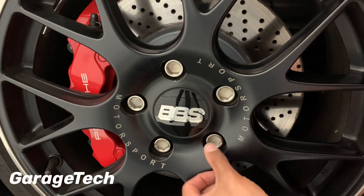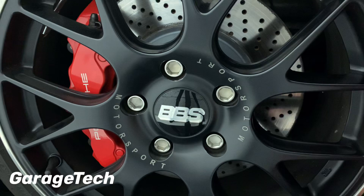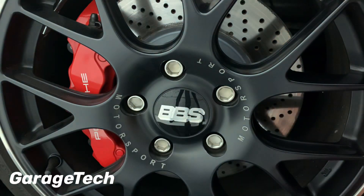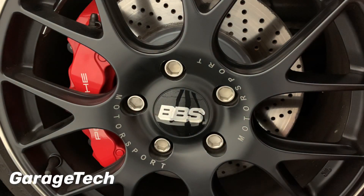They're all in now and they look really good compared to the standard wheel bolts — pretty pleased with that. You're probably not going to initially feel any kind of performance gains, but every little helps and it certainly does look great. That's it guys, thanks for watching. If you enjoyed the video, hit that subscribe button, give us a thumbs up, and take care.